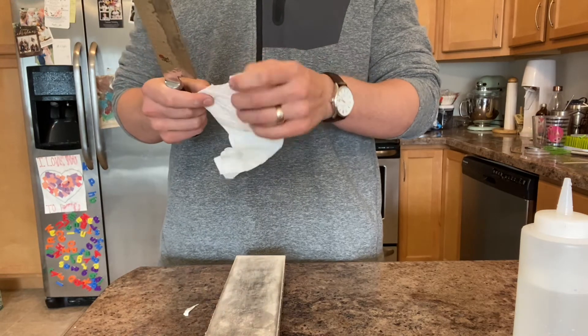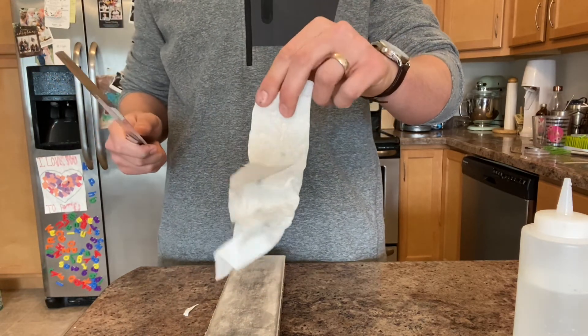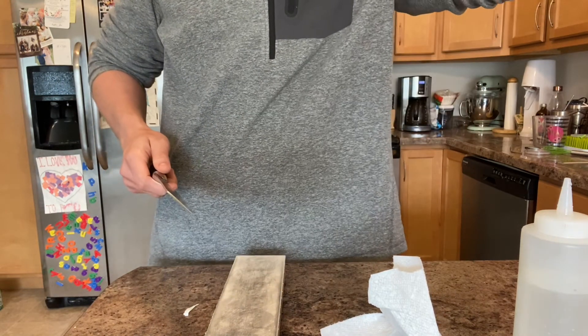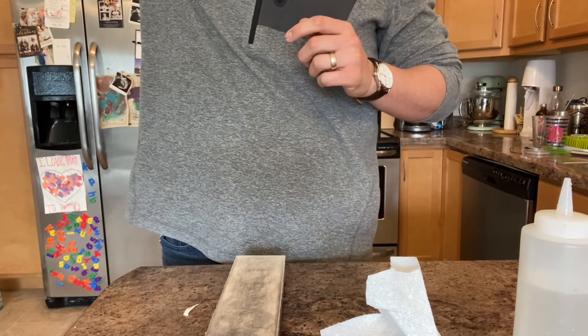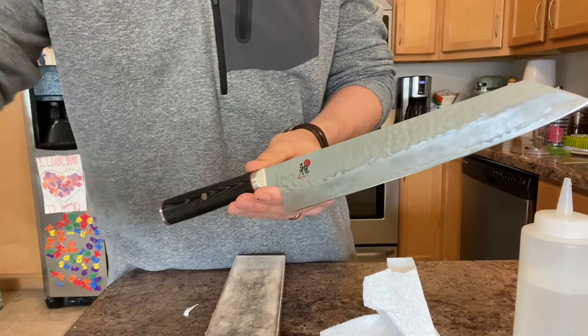Maybe not that impressive looking, but — yeah, plenty sharp. Just on my hair — oh yeah, that's grabbing the hairs on my head. There you go, have a good one guys, bye.